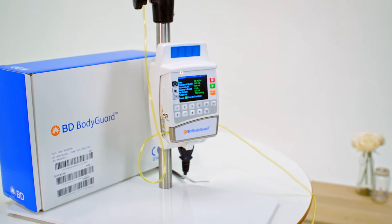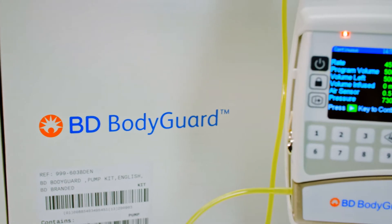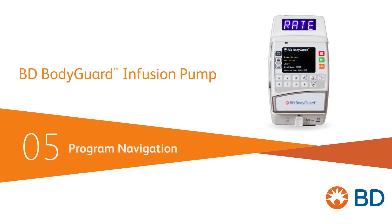Because device use for ambulatory treatment should be simple, the BD Bodyguard infusion pump intends to offer both clear controls for ambulation and ease of use. Our last video provided guidance on priming sets for infusion. In this video, we'll look at how to set up an infusion in continuous mode.